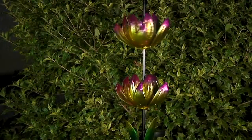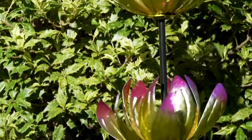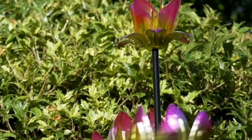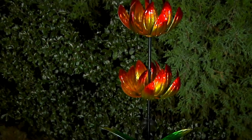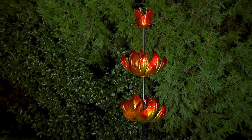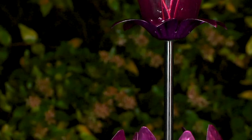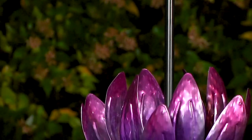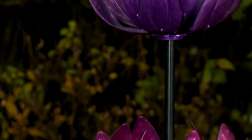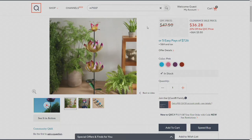This is item M71037, the solar flower staked LED spinning flower, at a clearance price of $36.28 — first day presented at this low price. If you're looking for something that will carry you all the way through next year and beyond, this is a great piece for your garden. The sun does all the work for you, and the wind. You have a red, purple, blue, and pink choice.